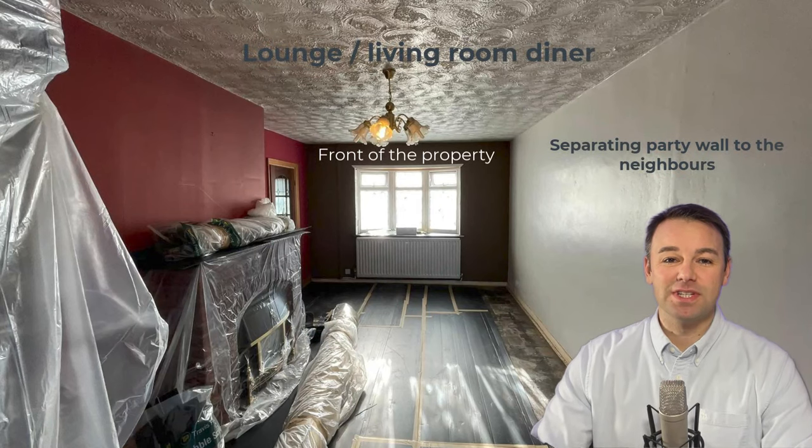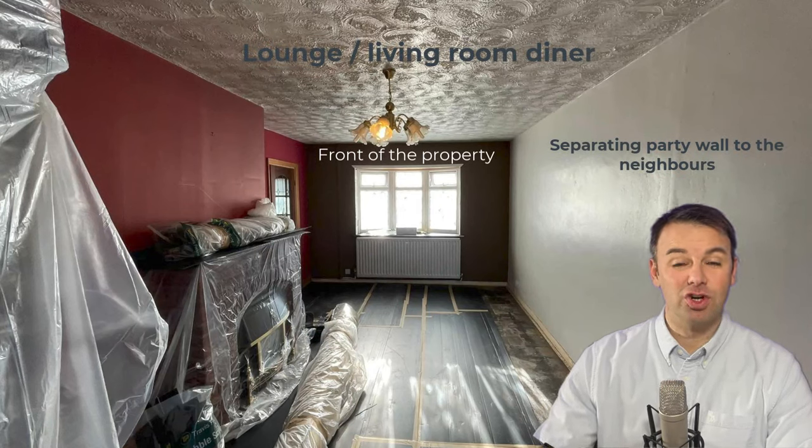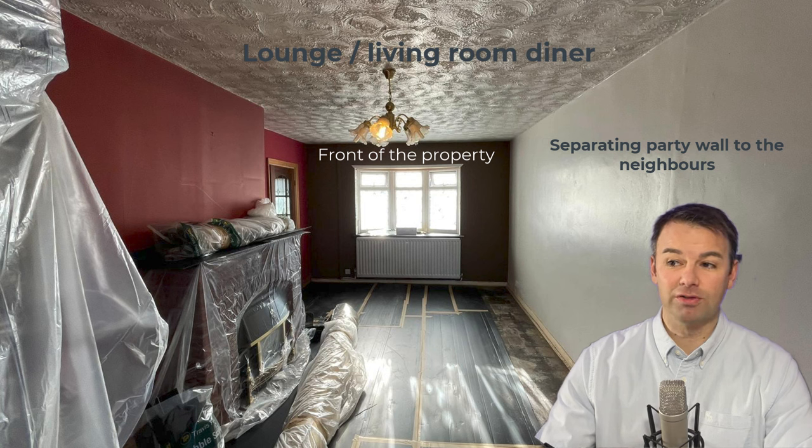Here we are in a three-bed semi-detached property. I'm going to show you how to soundproof this room. This is a lounge diner with a concrete floor. Upstairs we have a bedroom at the front and a bedroom at the back. We've got an Artex ceiling.